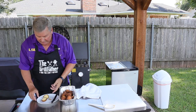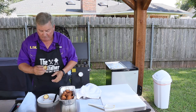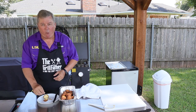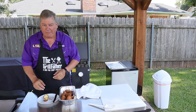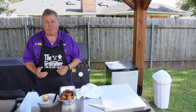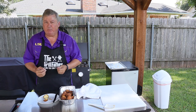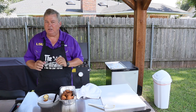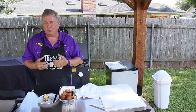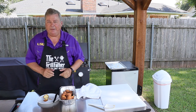Alright y'all, so you can see I cut one in half. Inside, you can tell it's completely done. Let's give it a taste. Mmm, man, those are good. Nice and fluffy, sweet, yet I can still taste a little bit of that jalapeño. I didn't want a lot in there because I didn't want it to overpower. But these are great just like they are.